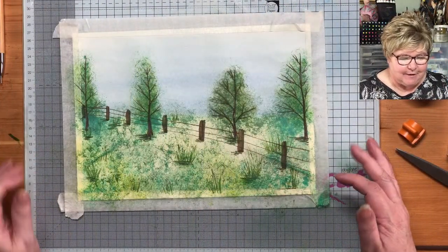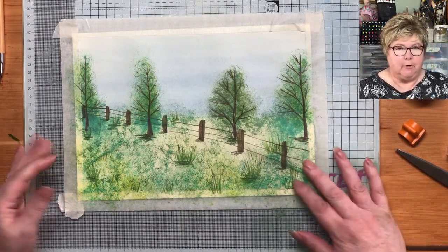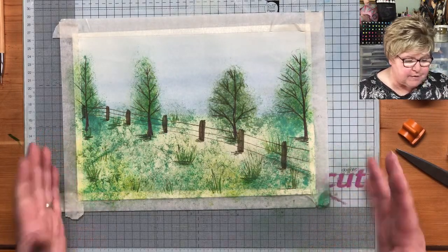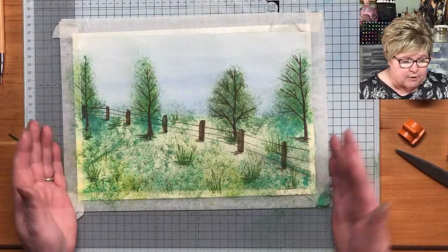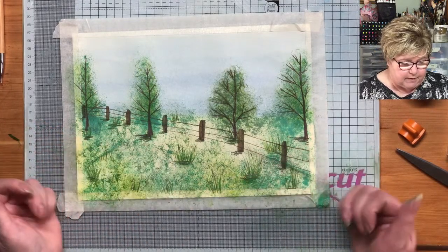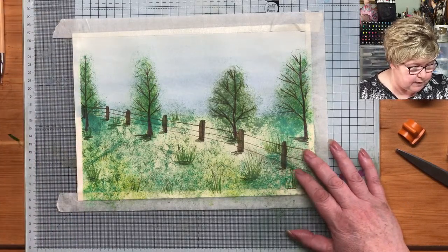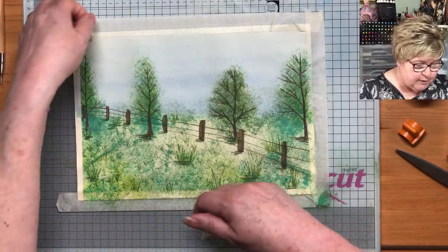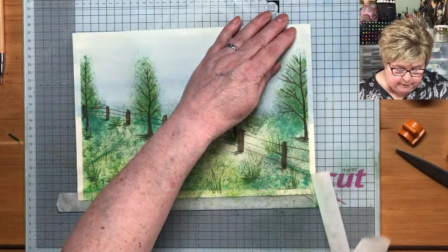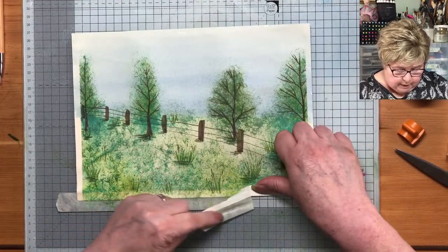Hi everybody, welcome along to our Sunday afternoon live session. I've spent all morning preparing something that I'm actually not going to use. I wanted to show you how to do a background just using distress inks, but it didn't work — it's pretty poor. So that's how I spent my morning. It kind of is possible but you don't get a really good background, so I'm going to put plan B into operation.